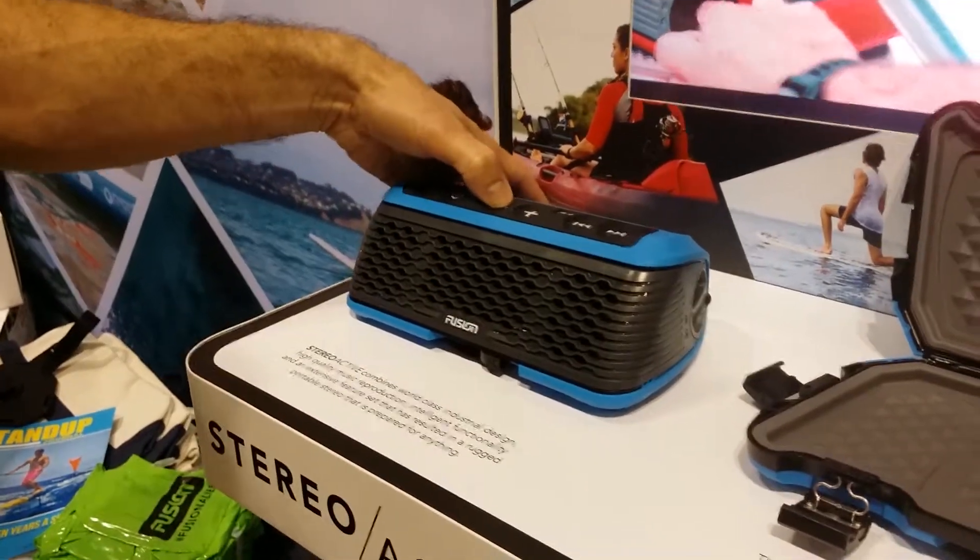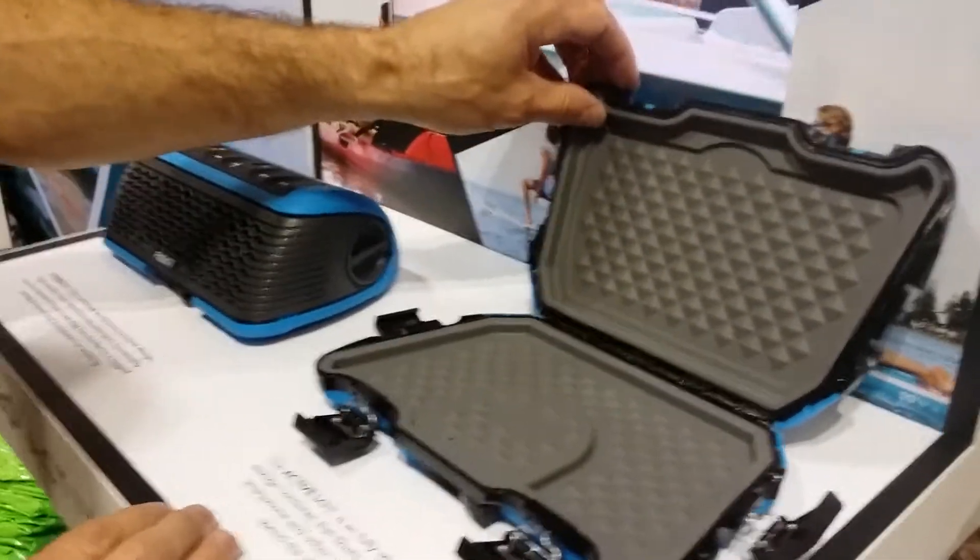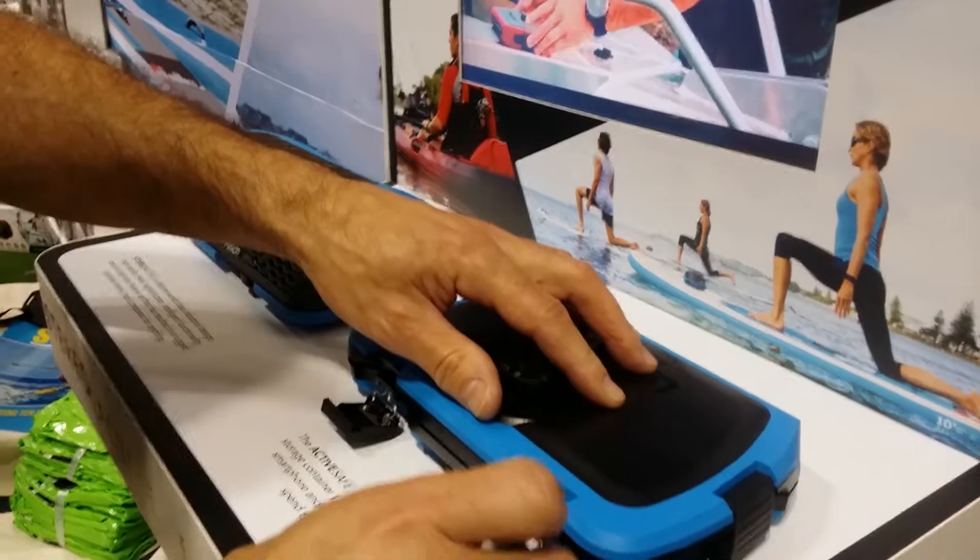Now if you want somewhere to put your phone, your keys, your wallet — same here. We've got the Active Safe. Close up here.